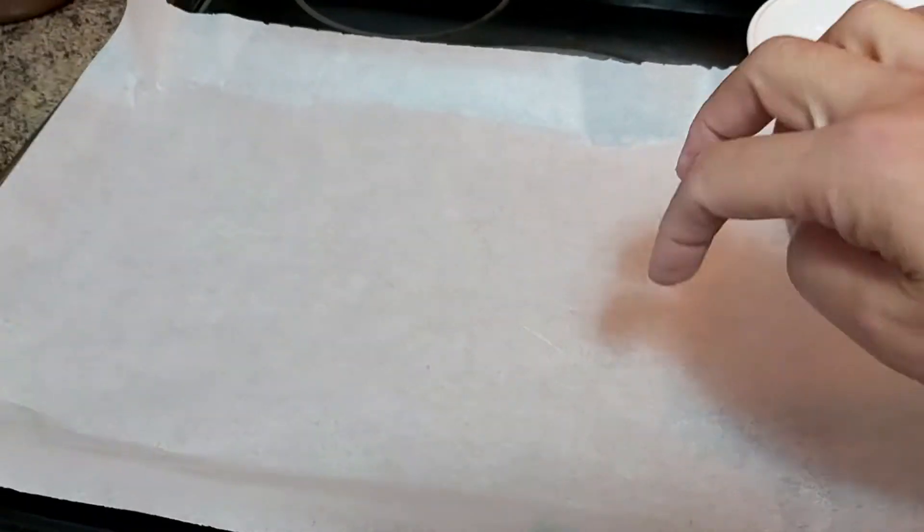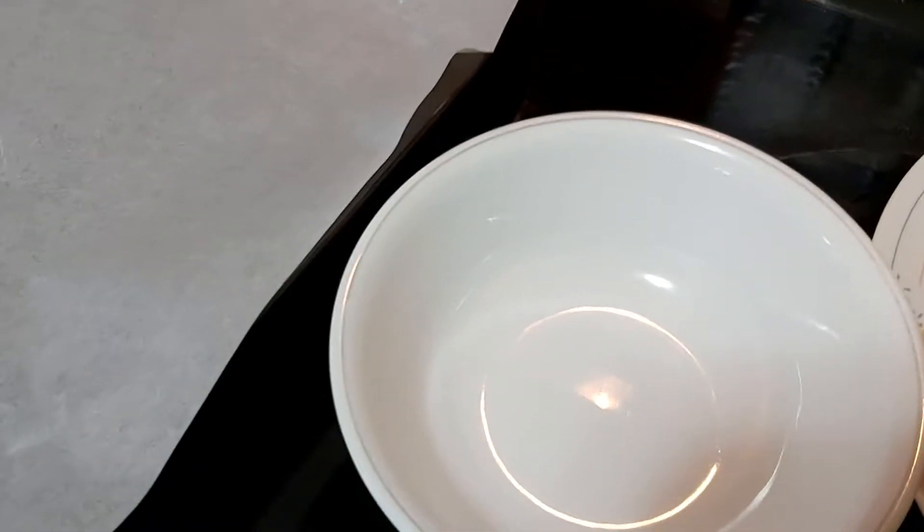Here in my baking dish, I line it with parchment paper so the fish will not stick to the bottom, and it makes it very easy to clean afterwards.